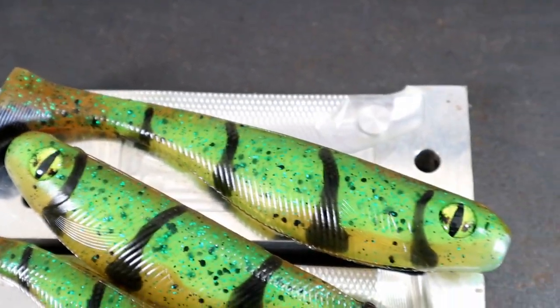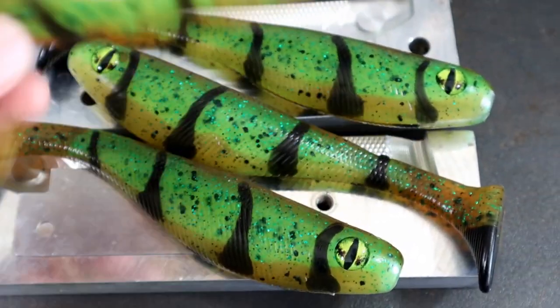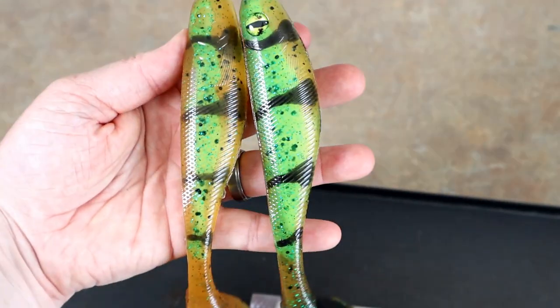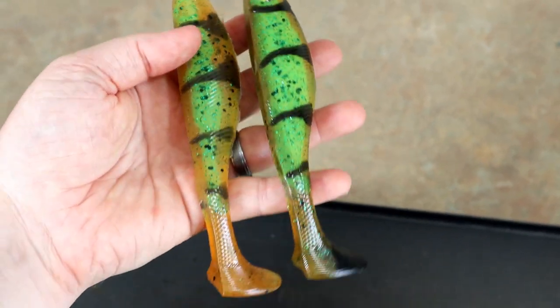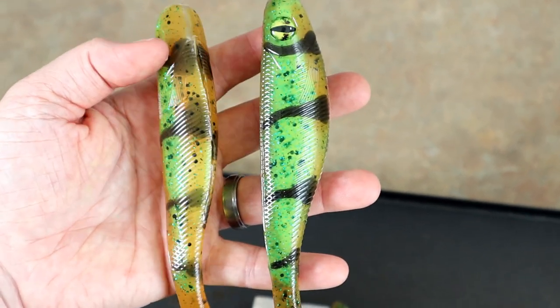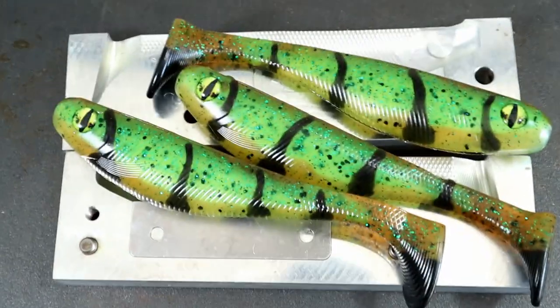Please let me know in the comments below how you think we did and which version you liked better. There is the first version - so we'll do a little compare and contrast. I'm definitely liking the second version better. It's just a little bit better poured - the black didn't splotch up or pull up on the bottom as much and it just has better contrast. I'm super happy with it.